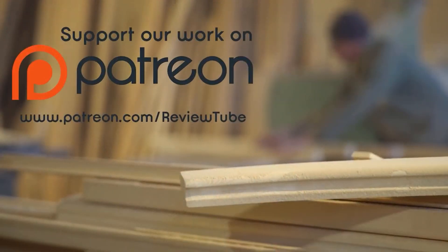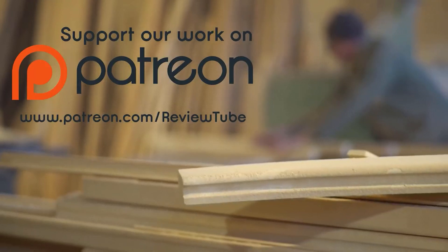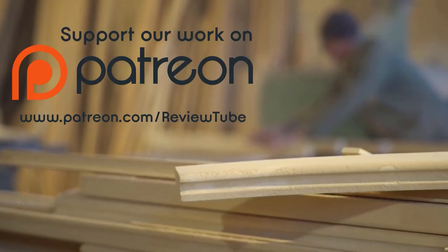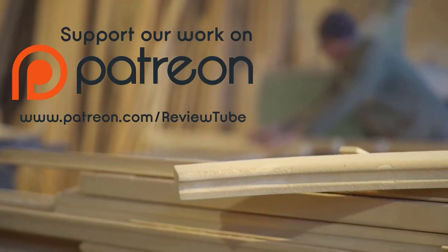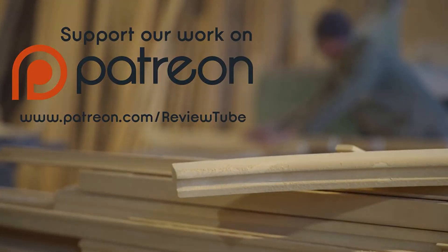If you like this video and you're feeling like helping us more, we've launched a Patreon campaign where you can support us and help us continue to create free review videos for you. We've left a link to our Patreon page in the description below, so please consider checking it out. Let's continue with our next three products. We'll see you next time.